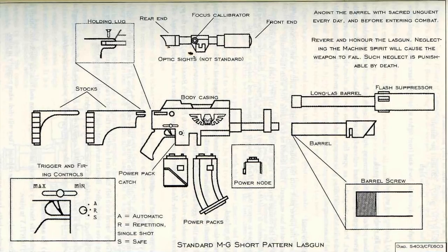To strip: remove any power cells. Undo bolts on body casing — these are found on either side of the barrel. Grasp barrel with left hand and slowly lift the body casing upwards. Pull power setting lever to single shot. Rotate barrel anti-clockwise until it comes free. Slide back the mill slide on underside of optic sights. Remember to recite the litany of the lasgun during this procedure to show proper respect to the weapon.